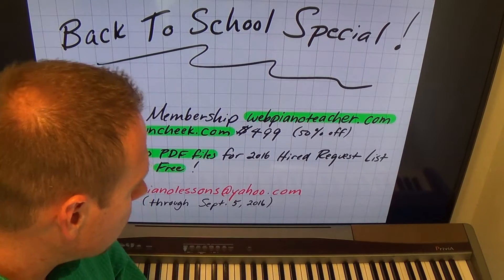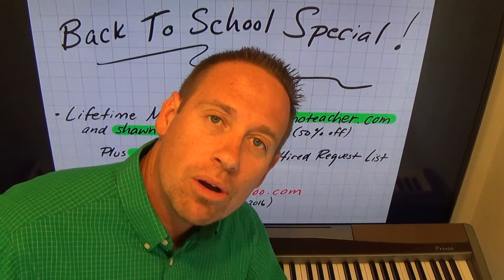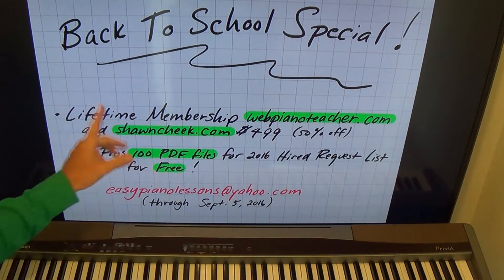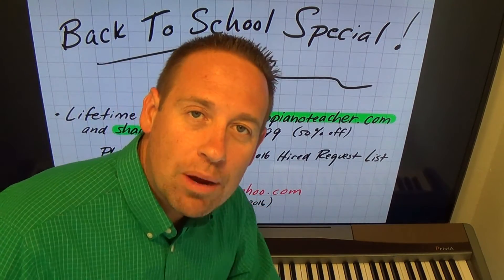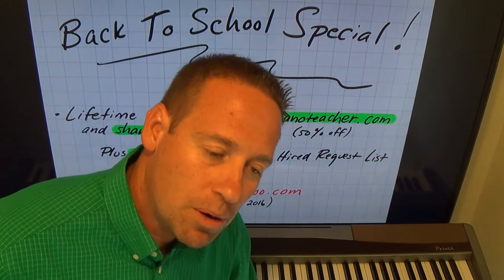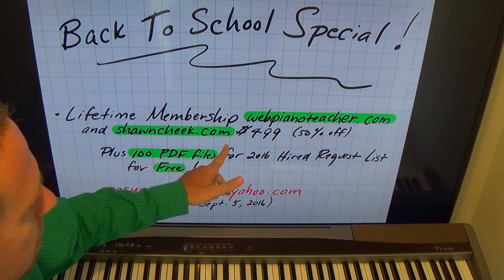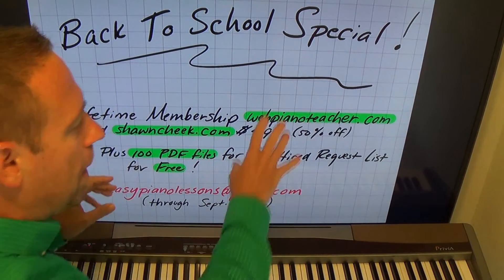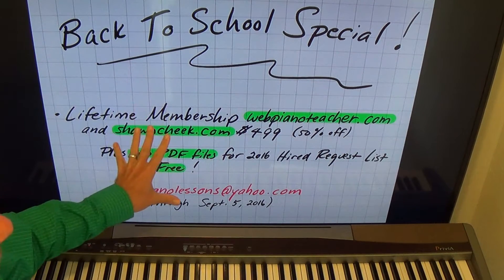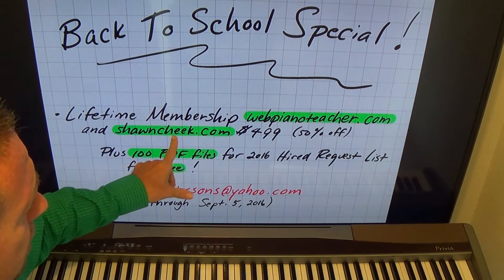If you don't know the difference between the two: webpianoteacher.com is where I teach how to play by ear, mostly popular songs using the letters on the whiteboard. And seancheek.com is my other website where I teach you how to read music — there are no popular song lessons on there, but I show you how to read music better and faster. I've got my sight reading boot camp series on there.